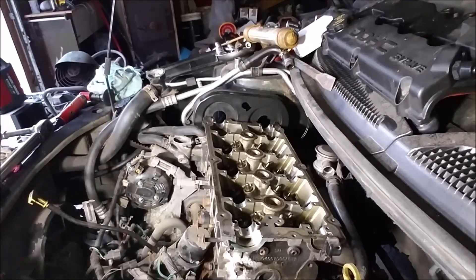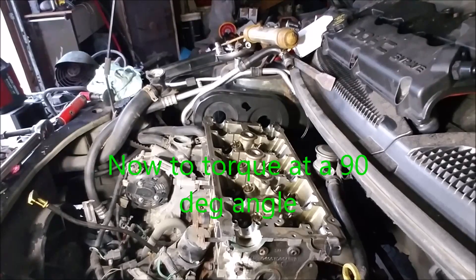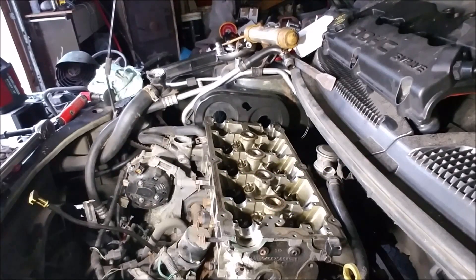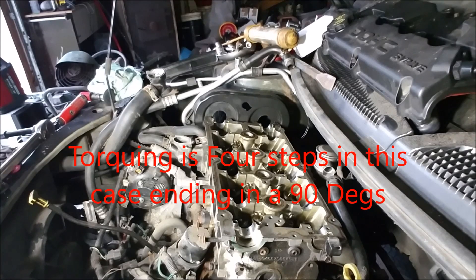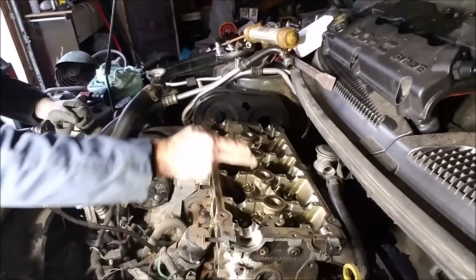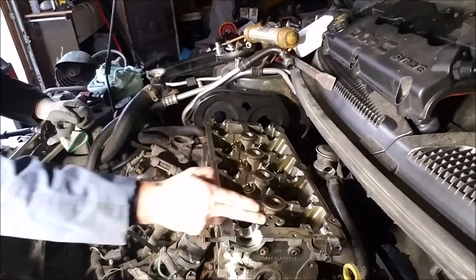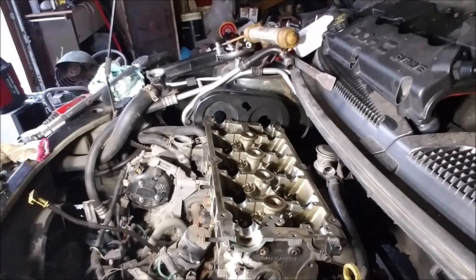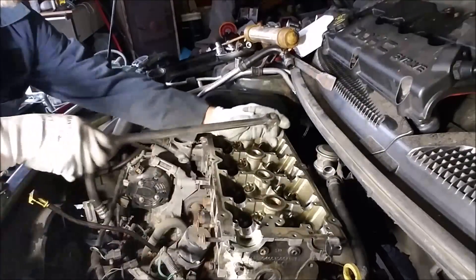Now I'm going to go back and do the 90-degree torque. Step four is to tighten an additional 90 degrees. You start at a reference point, then turn 90 degrees — basically a quarter turn. I'm going to use the ratchet for that. You come here, start here, and you go there.